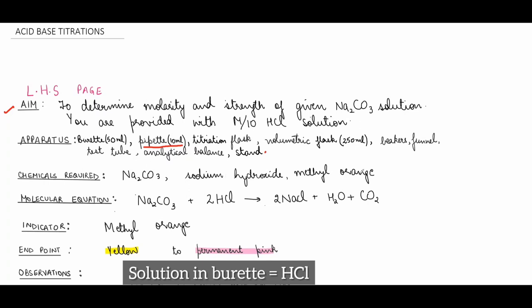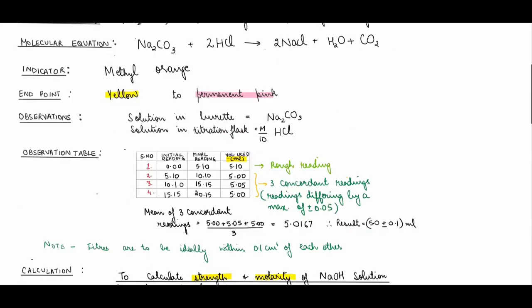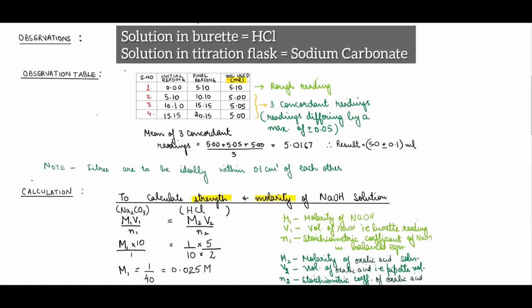Chemicals required: sodium carbonate, HCl, methyl orange as the indicator. Write the balanced molecular equation. Indicator used: methyl orange. Endpoint: yellow to permanent pink — methyl orange shows yellow in alkaline medium and permanent pink in acidic medium. Then record observations: solution in burette is HCl (M/10), solution in titration flask is sodium carbonate. Make an observation table with four sets of readings.